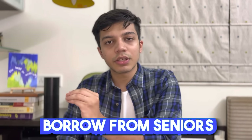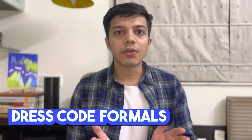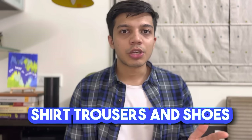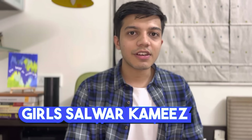As a medical student, you need to follow a certain dress code whenever you go into an exam, a viva, or a few other functions. You need to have a formal set — by that I mean a shirt, a pair of trousers, a belt, and formal shoes. Girls need to have a kurti, salwar kameez, or whatever is applicable. At least that is the protocol in our college.